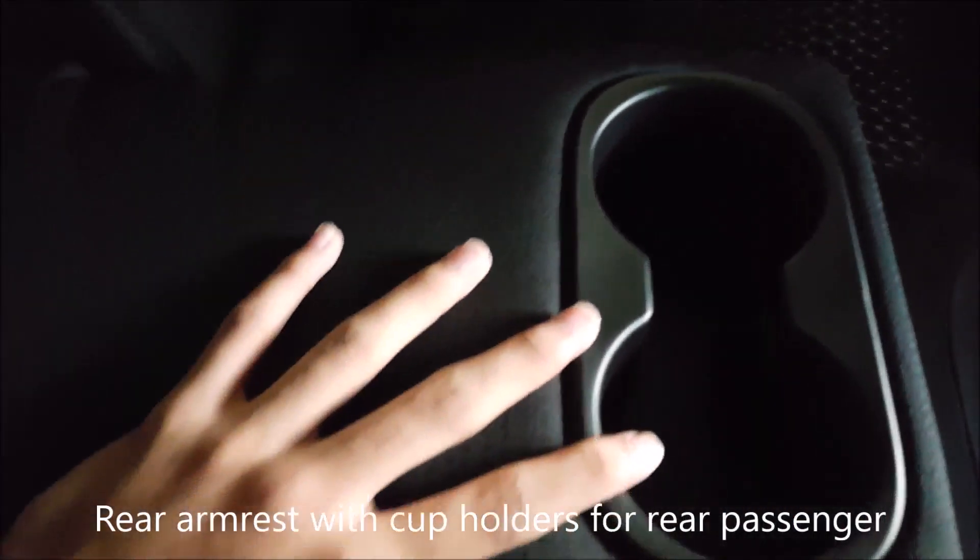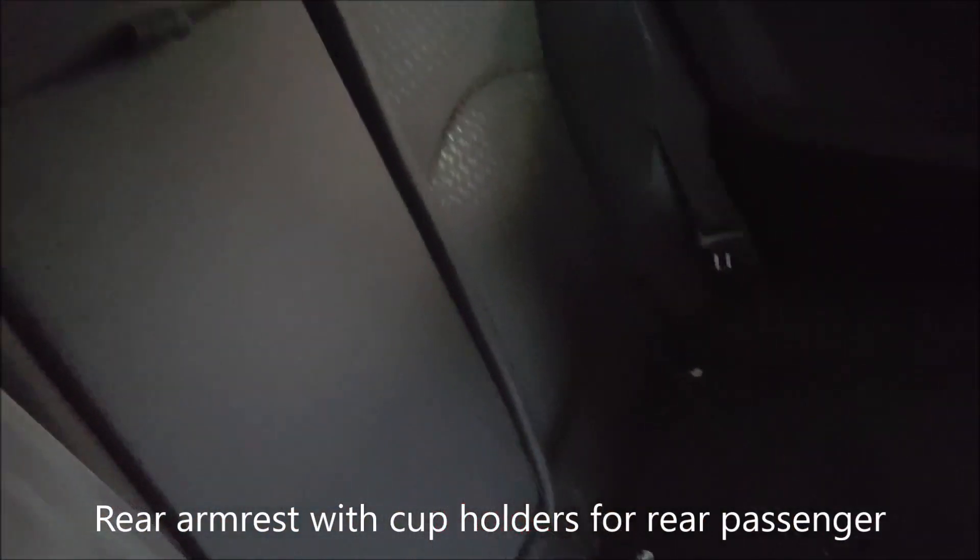Now let's get to the rear seats. The seats are made of fabric — ivory fabric — and we also have an armrest with two cup holders for the rear passengers. The seats are quite impressive. The legroom space as well as the headroom space is very spacious. In my view, the headroom space is not very friendly for tall people because the roofline bends down toward the back.